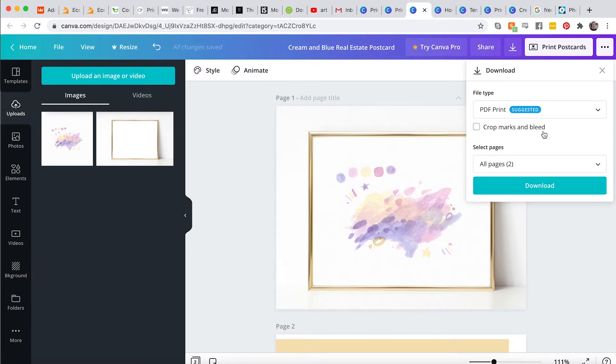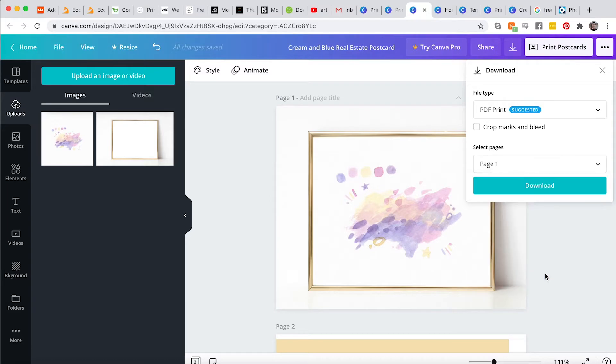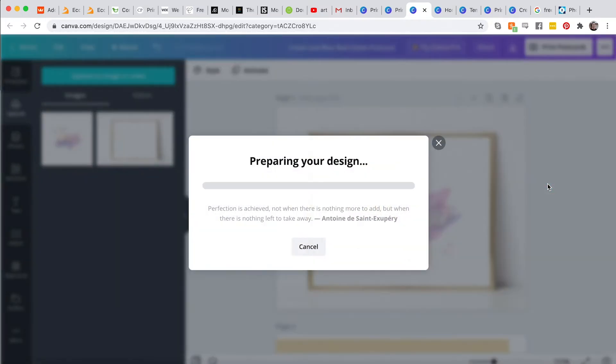The crop marks and bleed are for when you send this to print — it adds that in so the printer knows where to cut. We don't really need that right now because we're not printing it. You can select which page you want to download and let's check that out.